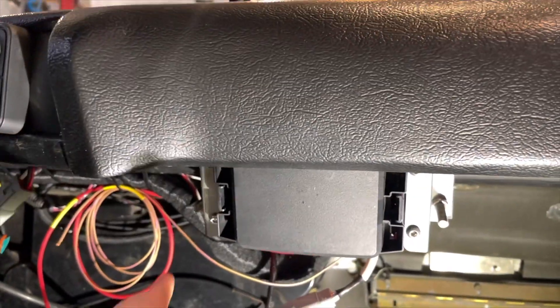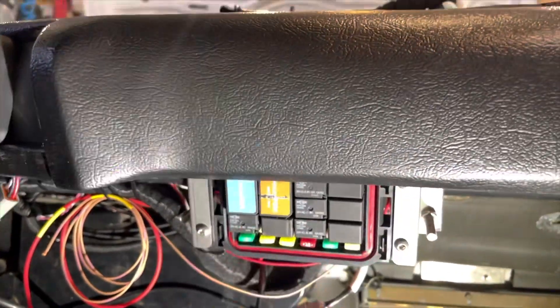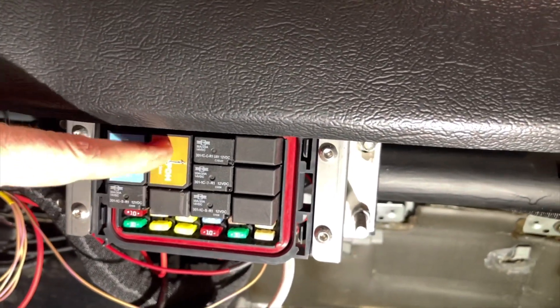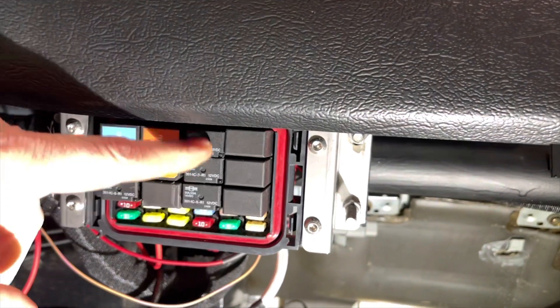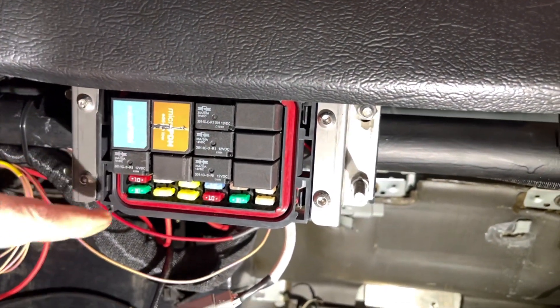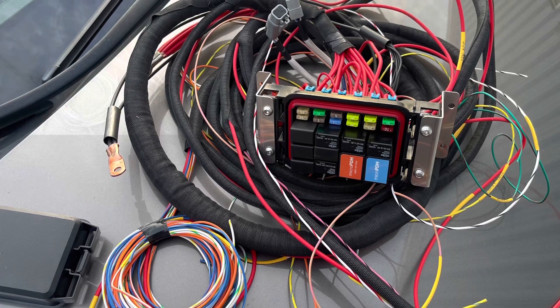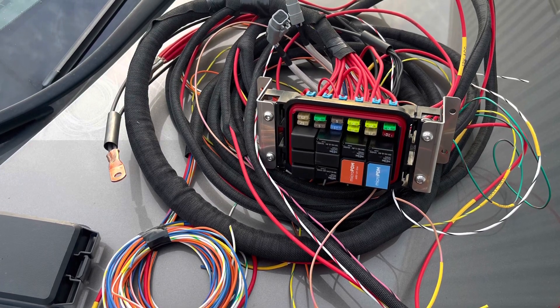I've got the fuse box mounted underneath the dashboard here. You can see the primary PDM and secondary PDM relay. These are all the relays handling the different functions, and all the fuses. I'll see you guys at the back of the car's electronics and wiring.